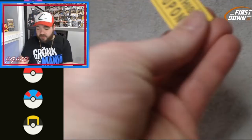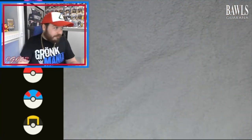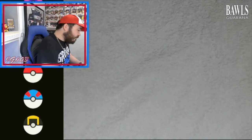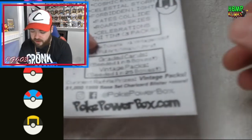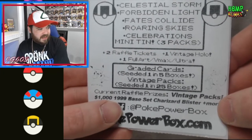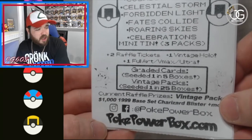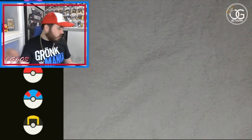We do get a raffle ticket — I don't know why I called it a coupon code. It's a raffle ticket for a chance at some really good stuff, a lot of vintage goodness. The write-up tells you what packs are near — nine booster packs — and the raffle ticket details. We're talking a $1,000 1999 Base Set Charizard blister and more on the current raffle.